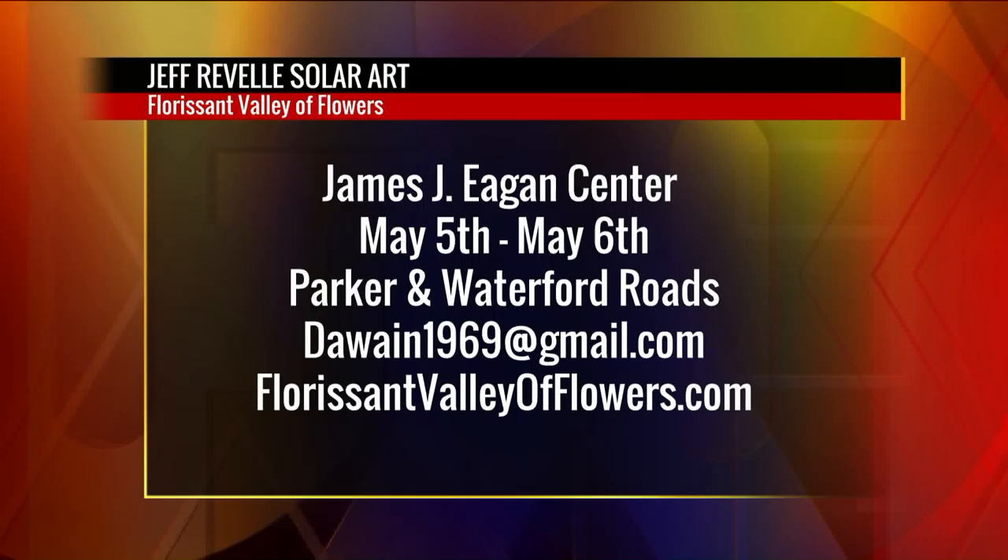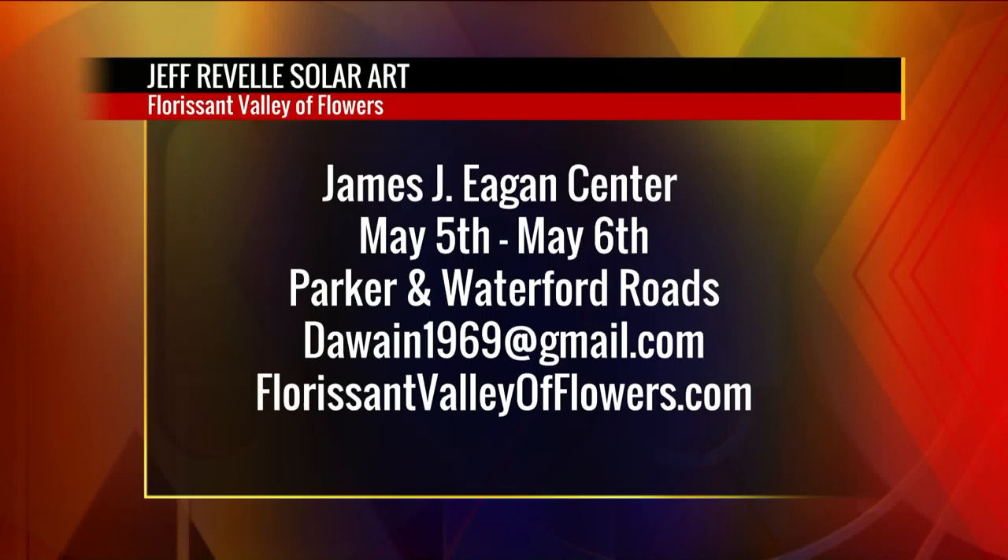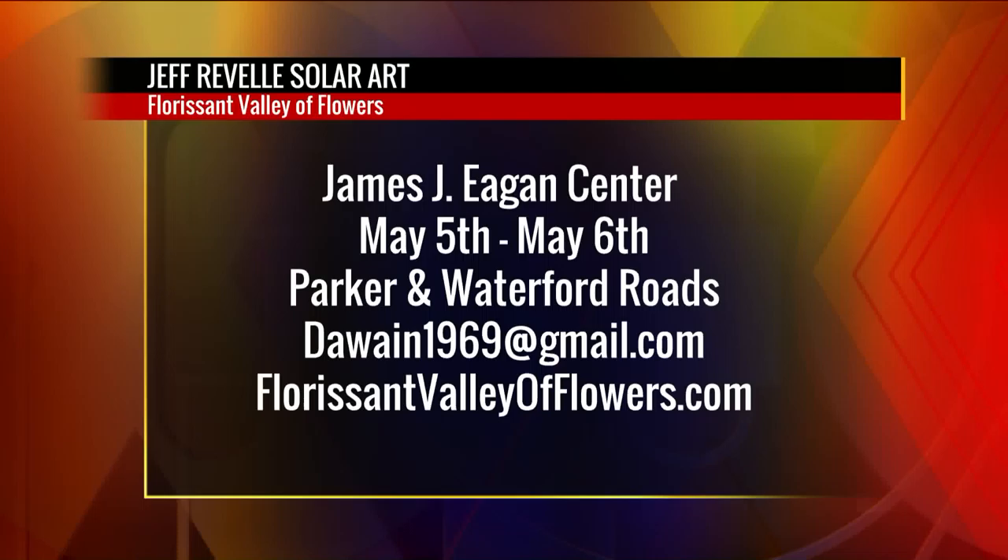Everybody, if you want a piece of Jeff Revell Solar Arts, just head to the Florissant Valley of Flowers at the James J. Egan Center. He will be there May 5th through the 6th. Head to Parker Waterford Roads. You can email wayneg1969@gmail.com, or visit FlorissantValleyofFlowers.com. Don't worry — the sun will come out and this guy will be ready.